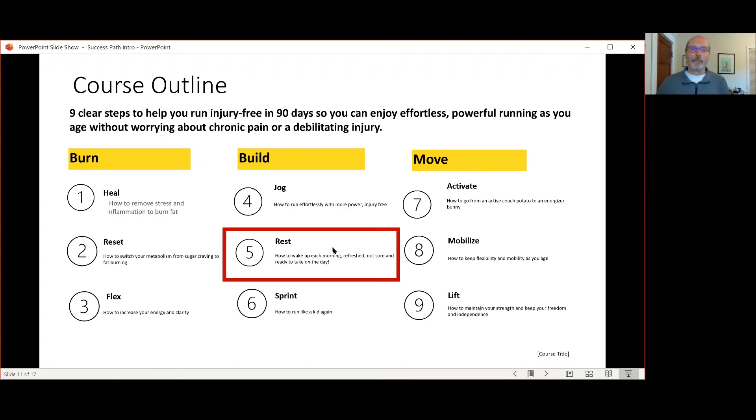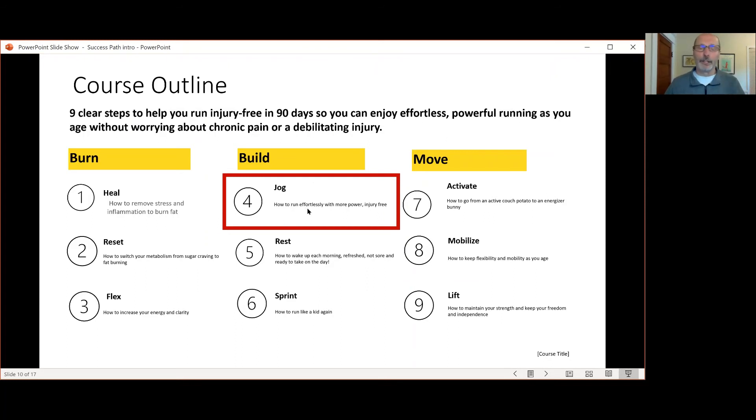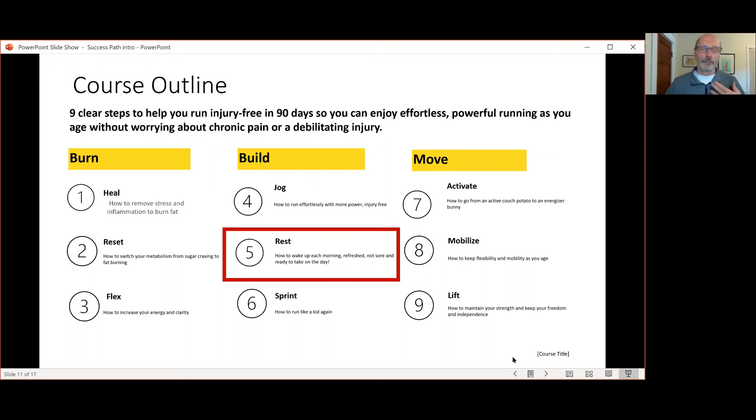The recovery part of your training is probably even more important than the run training itself, because without proper recovery it's very easy for you to create chronic overtraining, which will lead to more muscle pain, muscle imbalances, and injury. So that's the importance of rest.